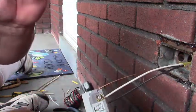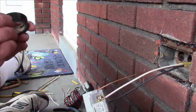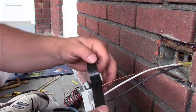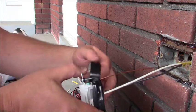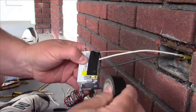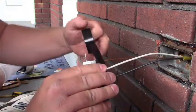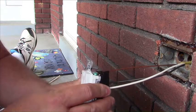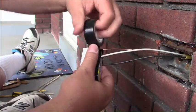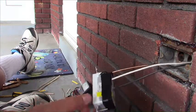Once you have everything in place, electrical tape must be put on to cover and insulate — the hot and neutral especially. Now this end is all wired and ready to go back in the box.